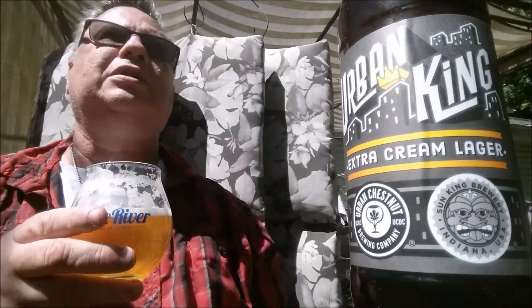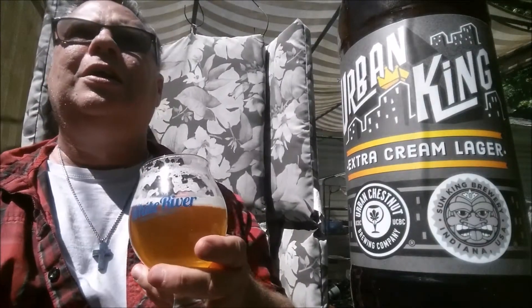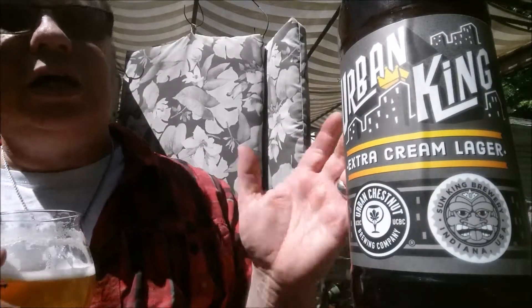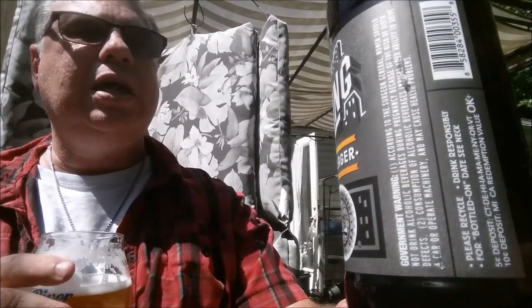6.7%, 30 IBUs. The hops are Herzbrecher, Liberty, and Aramis. I believe it uses pale ale, 6-row corn, and oats. This is Urban King — a collaboration between Urban Chestnut and Sun King Brewery — an Extra Cream Lager.